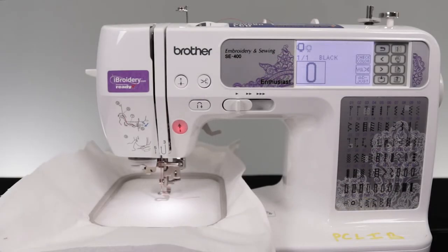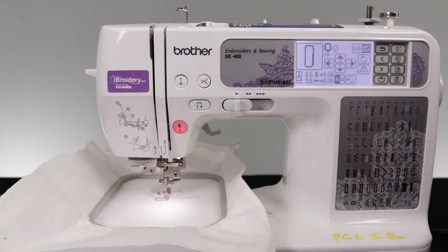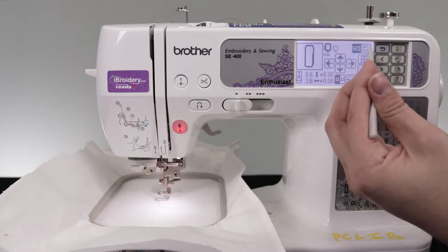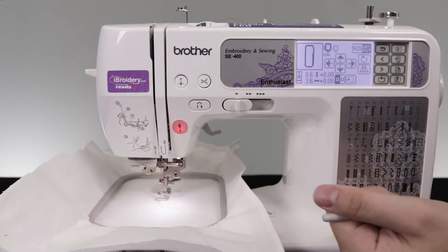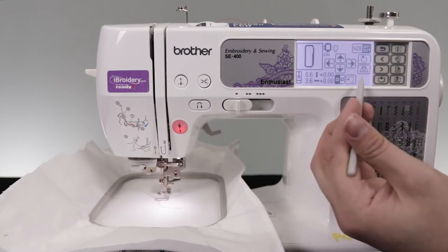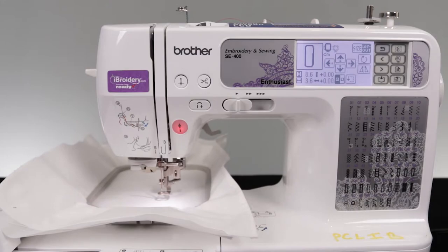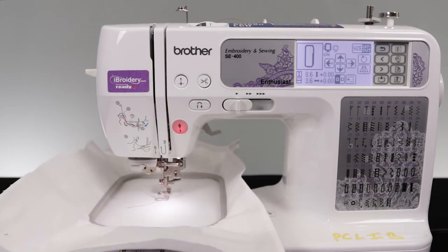With our choices made, we need to make some minor adjustments in this setting here. In the adjustment settings you can modify your design to either increase or decrease the size, or rotate it. To see how big the object is going to be, this layout button will be extremely helpful to use. With our shape now sized to our personal preference, let's begin the embroidery.